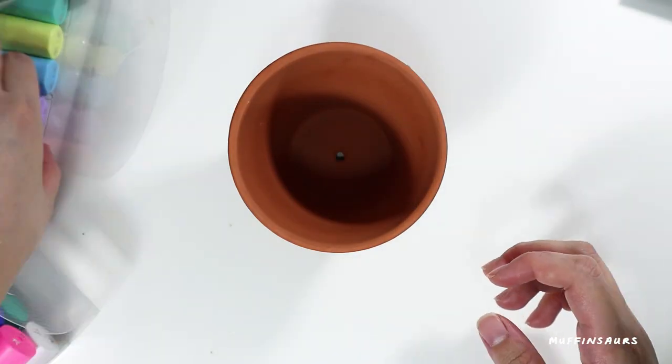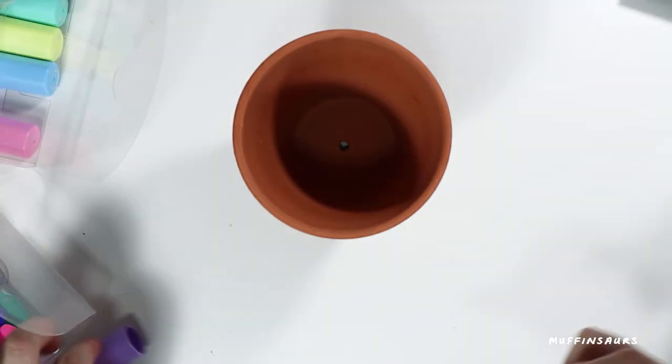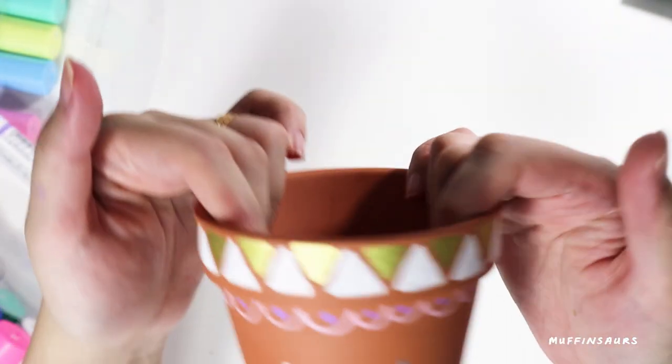So now I have a pot with a face and more patterns. Of course I'm going to add a plant to it. This is what it looks like.